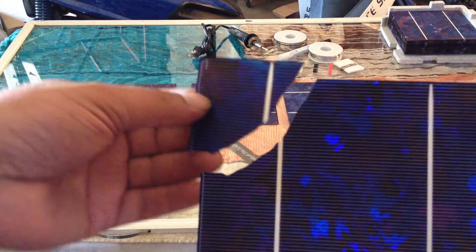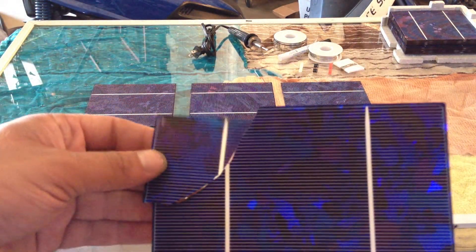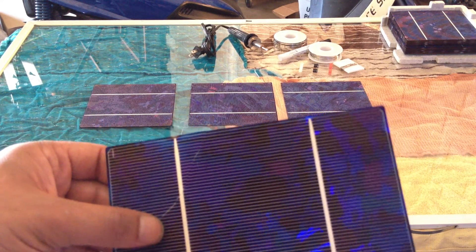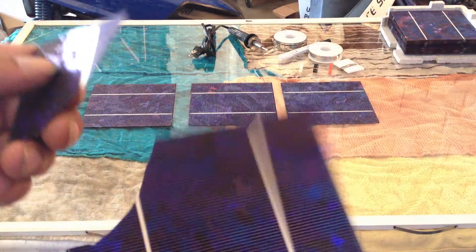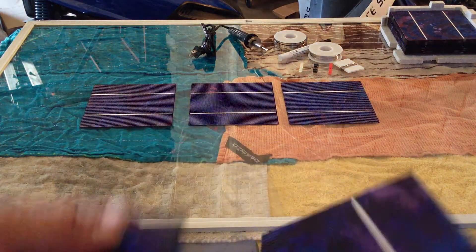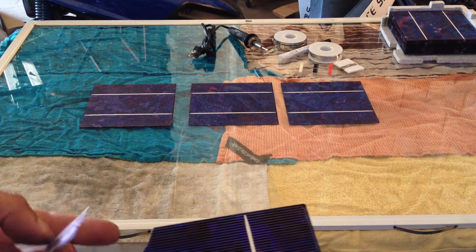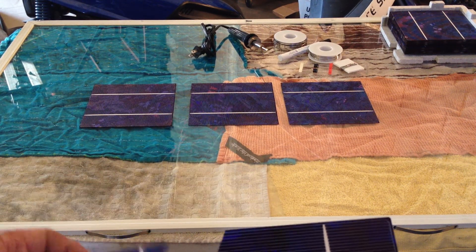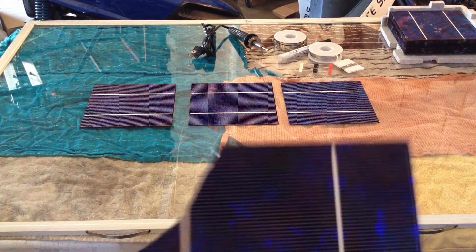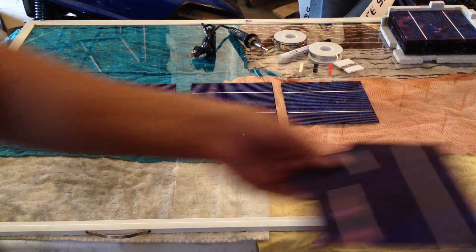Now, cells are very fragile, so be very careful with them — they do break very easily. I broke this one just by almost gently trying to pick it up; I bent it just a little bit too much and that's what happened. Don't toss these away though — believe it or not, even this little fraction of a cell can still put out power. This is probably a half watt right there. And then this other portion is all still usable, so maybe instead of using it on a large panel, use it on a smaller one or a small project of some sort.